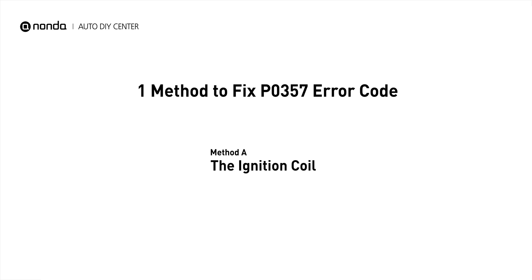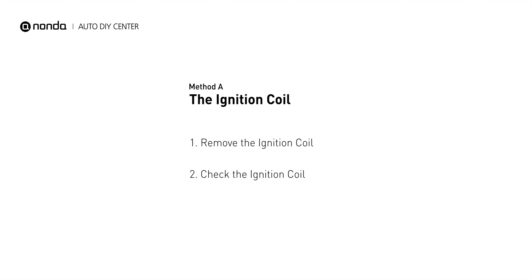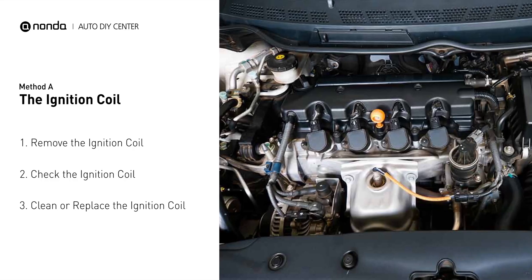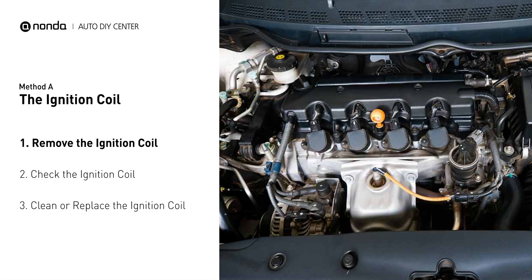There is one simple DIY solution you can try to solve this problem. Method A: the ignition coil. The ignition coil is either physically connected to the spark plug with wires, or it sits on top of the spark plug without using wires.